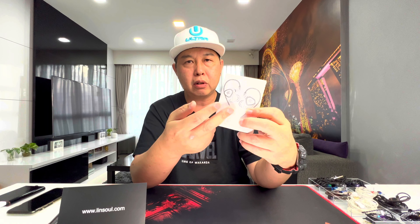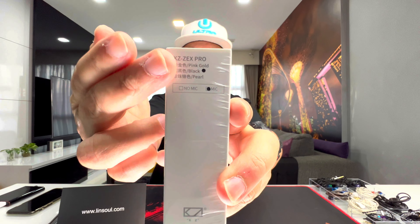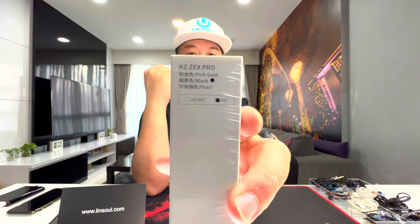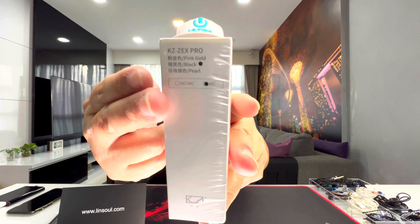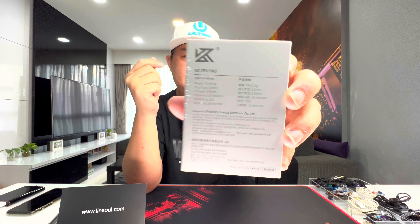On the outside is basically a white box with a picture of the IEMs. On this side it shows the color chosen — I chose the black version without the mic, though there's a gold version as well. There's also a pearl option mentioned but I don't see it available yet, so that may come out a bit later.